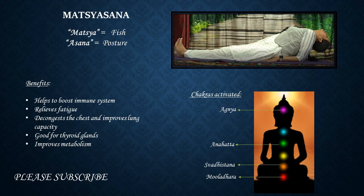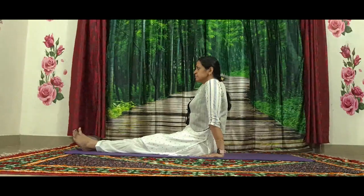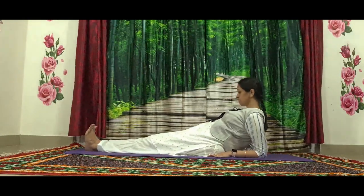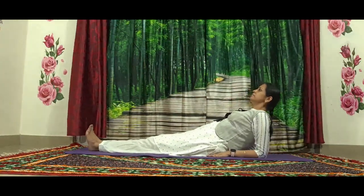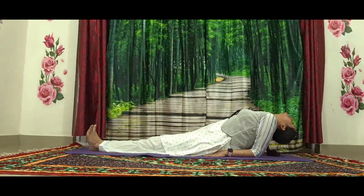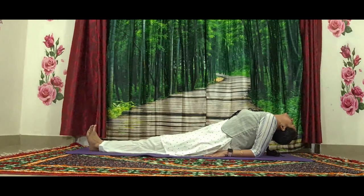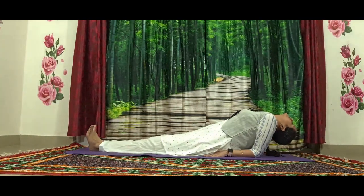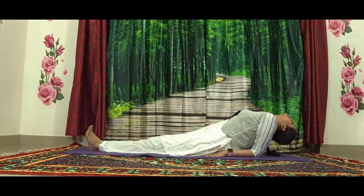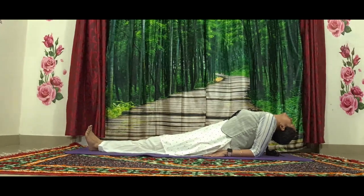The next posture is Matsyasana, the fish posture. You can see the benefits and chakras activated by this posture. From Dandasana, gently place your forearms on the ground with fingertips facing forward and rest on your forearms. Once ready, gently relax your head back and hang your head back completely to stretch the front side of your neck. Make sure not to put too much pressure at the back of your neck. Keep breathing — as your neck is completely stretched, it helps to activate your thyroid gland.